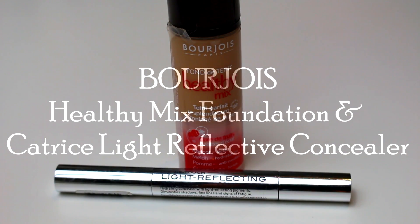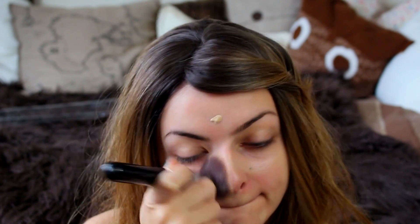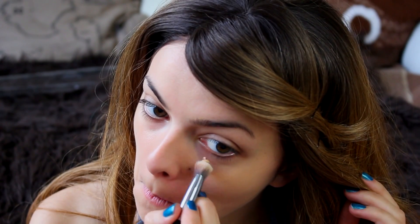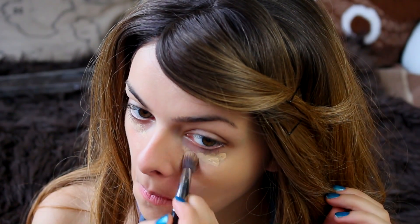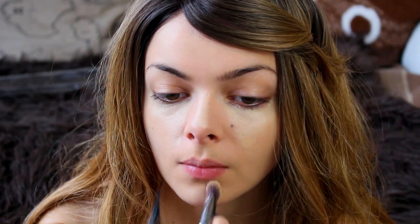I'm going to start by applying my foundation and concealer, and we're not going for a natural look here, so don't be afraid to pack it on. I'm going for a flawless, almost plasticky looking face. I'm using my light reflective concealer to highlight my face as well.